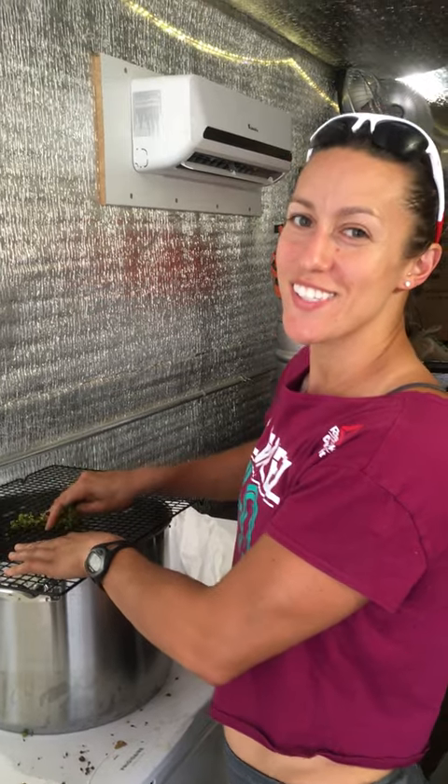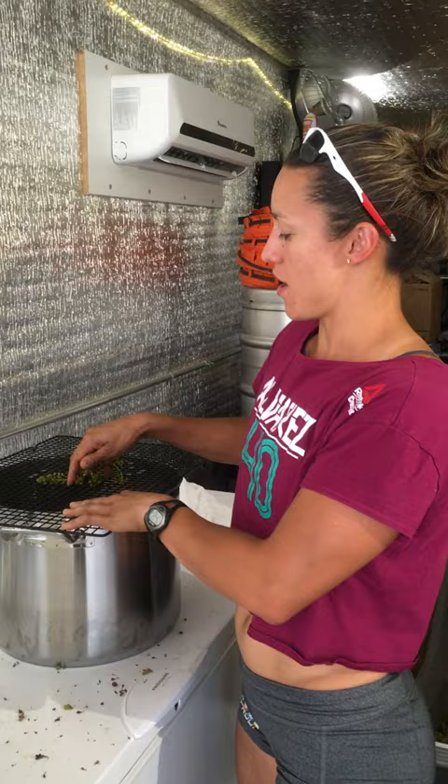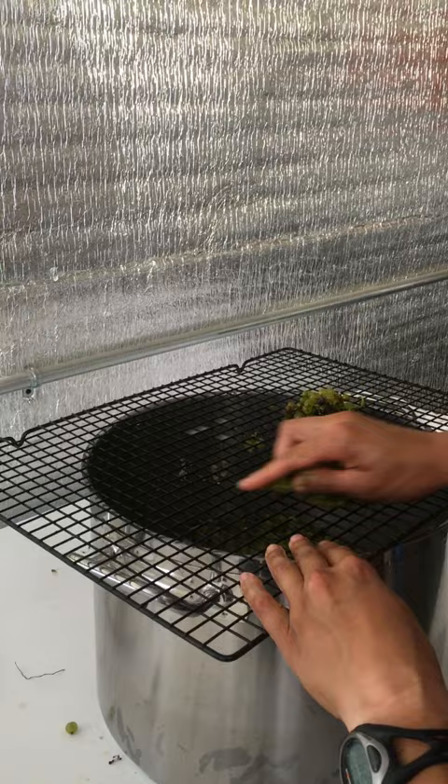I'm destemming Sauvignon Blanc grapes — we have about 25 plants, a very small amount, so we're doing it by hand for personal use. It's too small to go through the stemmer and be processed, we wouldn't get much out of it. I'm rubbing the grapes over this grill, which essentially pulls the grapes off the vine.